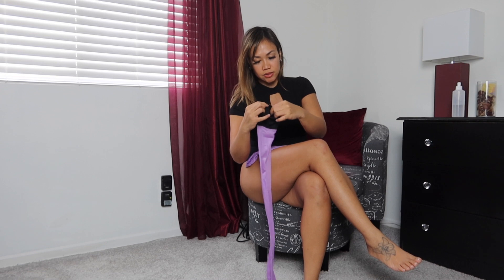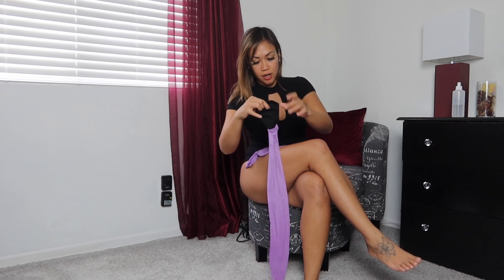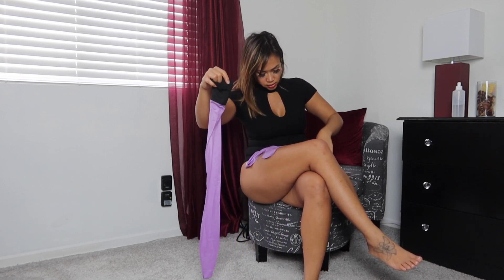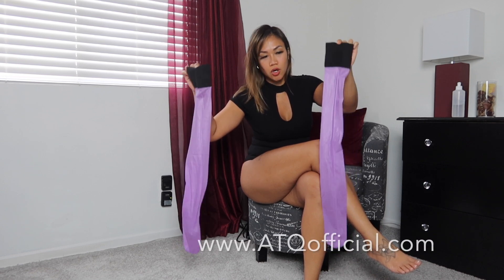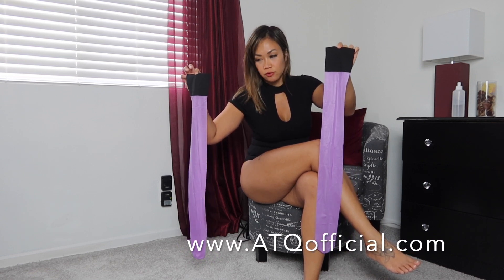These are not holdups — they don't have the sticky silicone that comes with holdups. So these are just stockings; I'm going to need a garter to hold these up. I wanted to try something new with some colored stockings, and I'm definitely going to need a garter for this one for sure.